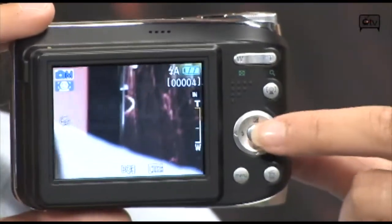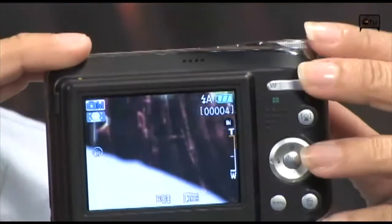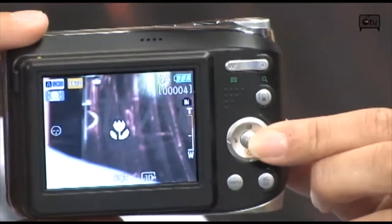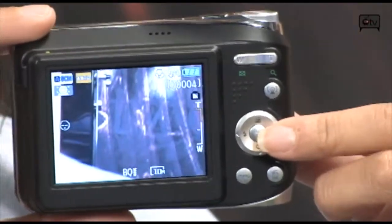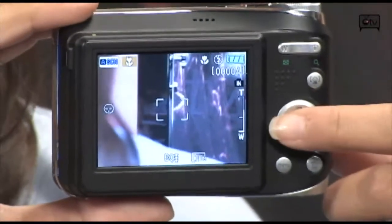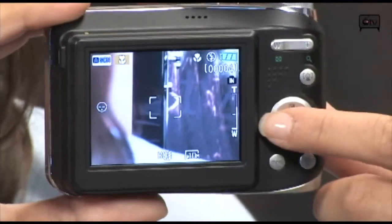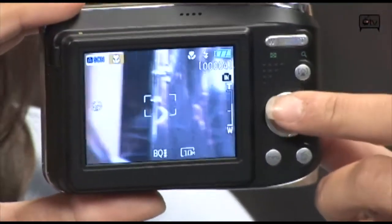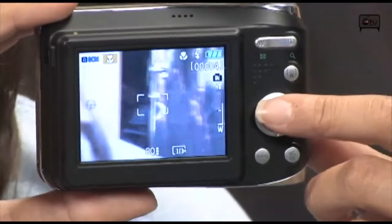Your movies are done in QuickTime. Your scene selection modes — you have up to 12 to choose from. This is your landscaping mode, which is where I was really impressed, because the greens on the flowers and the reds — they came out so clear. I was thrown back by the actual image quality.